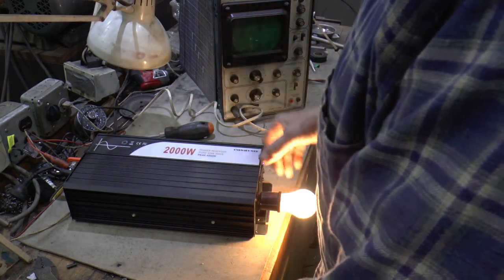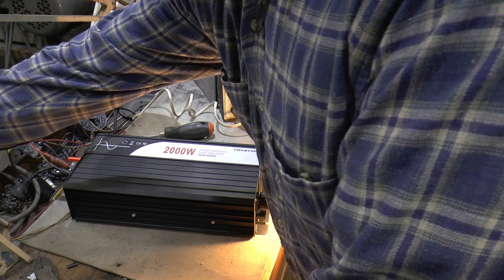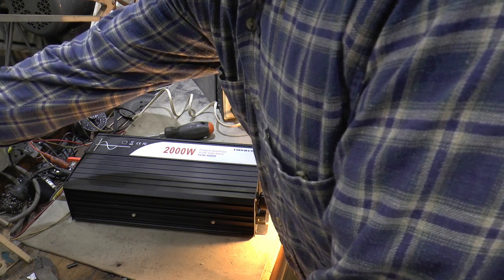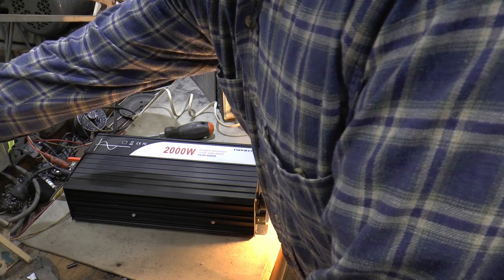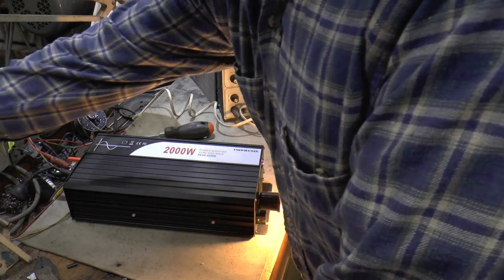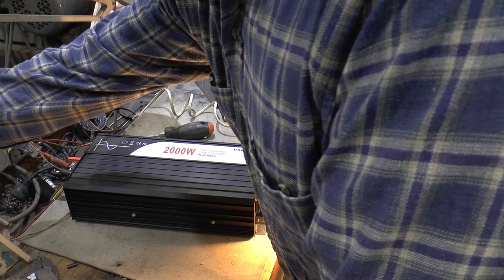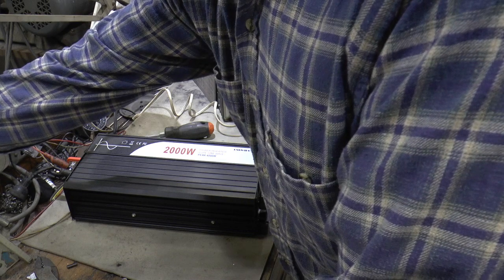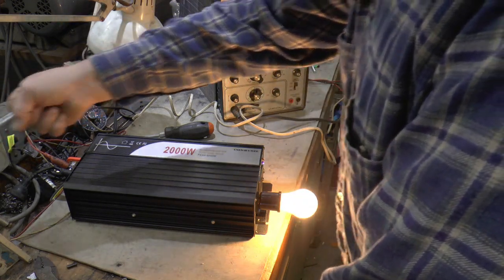I got a bulb in there and I'm turning my power supply voltage up — it's 12.6 now, 12.9, 13, 13.5, 14, 14.5, 14.6, 14.7, 14.8, 14.9, there's 15 — she's still running. 15.1, still running. 15.2 — still going. 15.3, still going. 15.4 — there she goes. I'm turning her back down to about 14 and she comes back on.